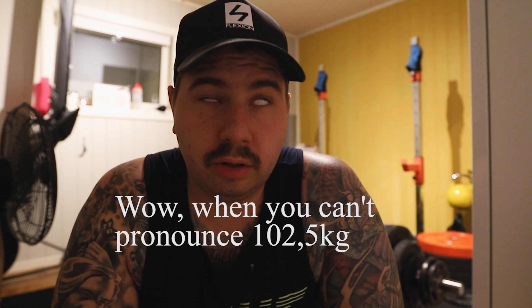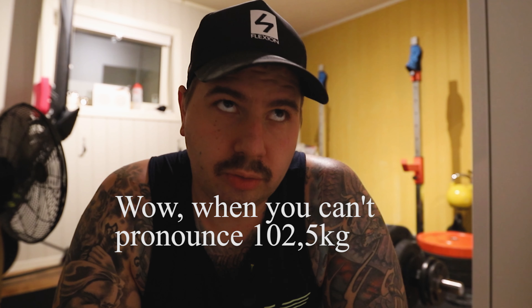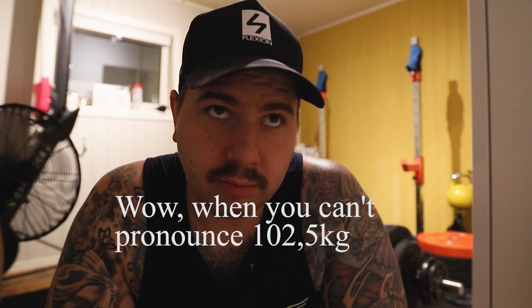So I missed the 105 — that's only a kilo under my PR — but I went down to 102.5 and I hit it. I'm quite happy with doing that after around 4K chill pace on the roller. My legs aren't that happy, but that's how it is.